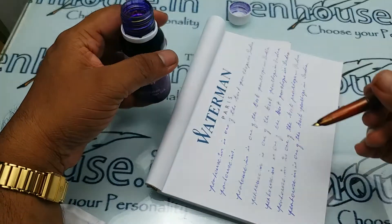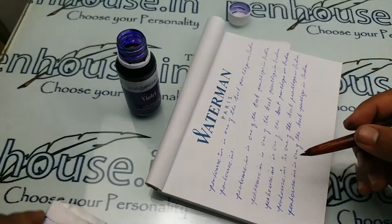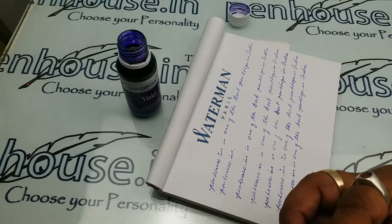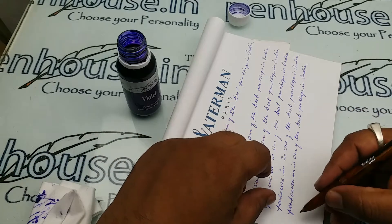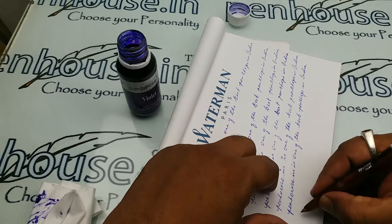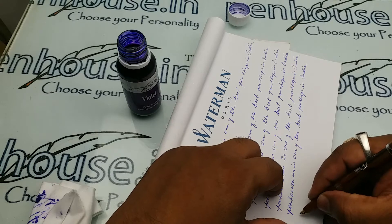Our favourite ink is again violet. While ordering, just check whether it is for fine nib, broad, or medium nib, because one ink cannot cater for all the pens.